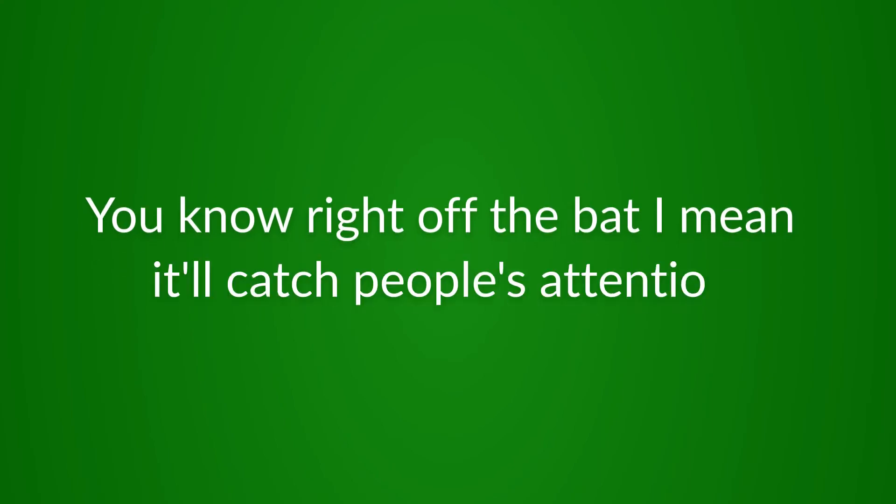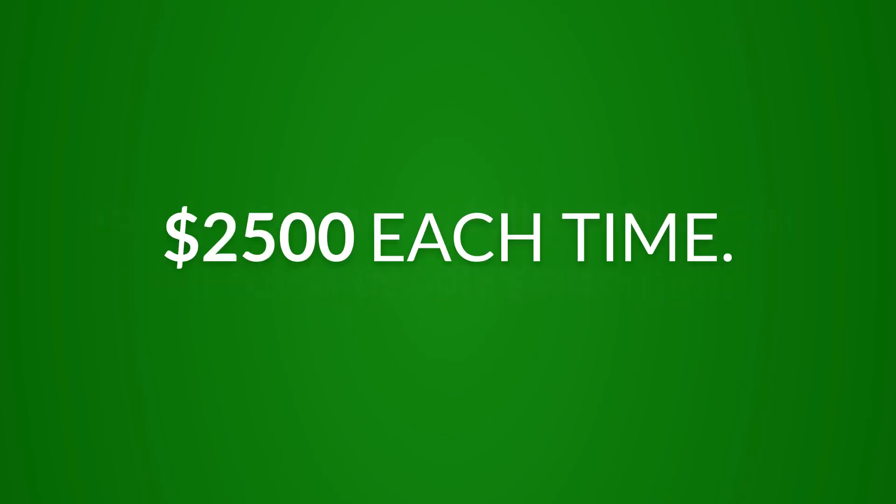Right off the bat, it'll catch people's attention when you tell them, hey, I can save $2,500 each time.